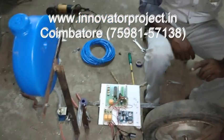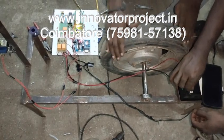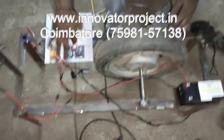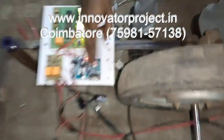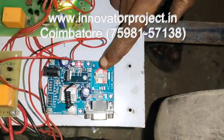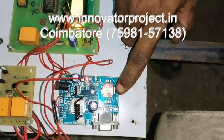This is the wheel lock system for SMS — a scooty wheel with a drum brake system. This is the micro control unit, and here is the GSM modem. You have to insert the SIM like this. This is the SIM direction — Airtel, Vodafone, BSNL: only these three SIMs will work.